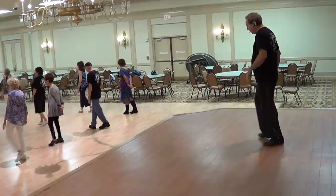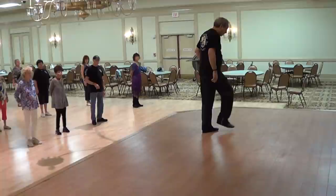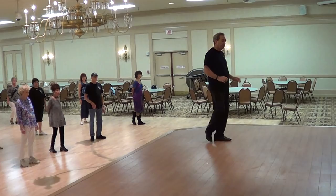And then start the dance again. When you get to the front wall, everybody face front — you're going to finish with your cross, side, back, recover and do the tag one more time: touch 2, 3, 4, 5, 6, 7, 8 — and then begin the dance.